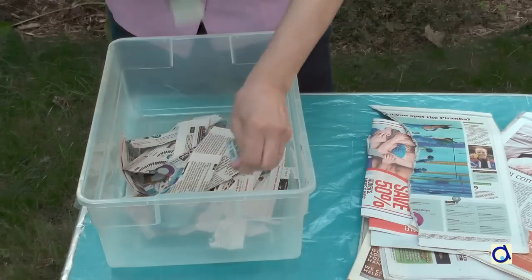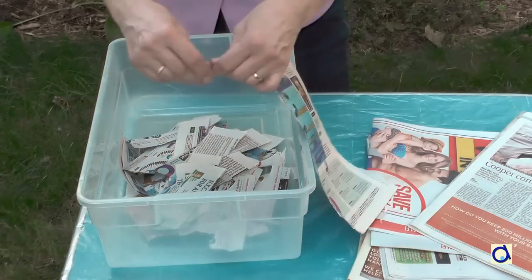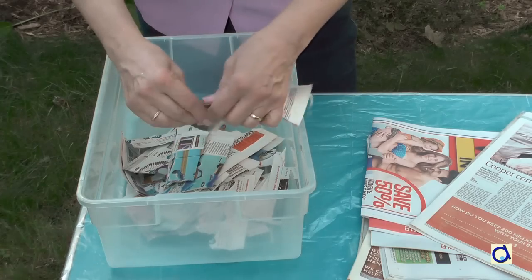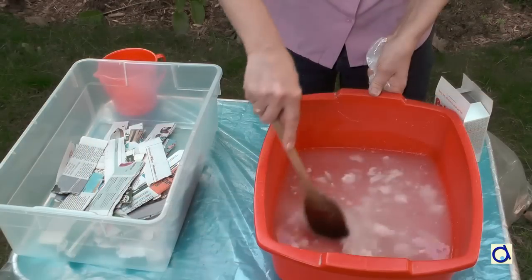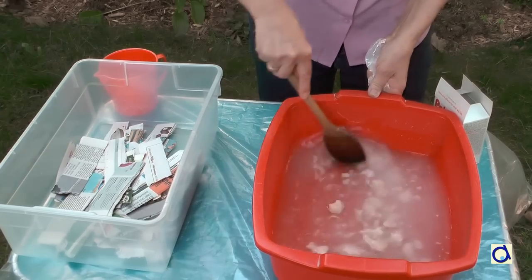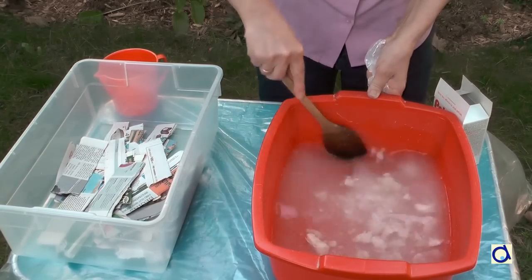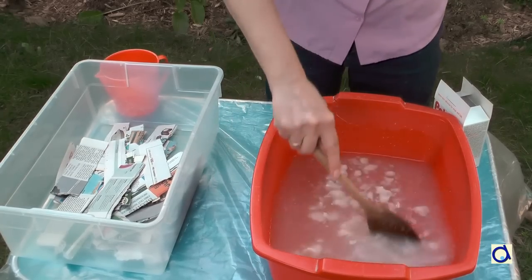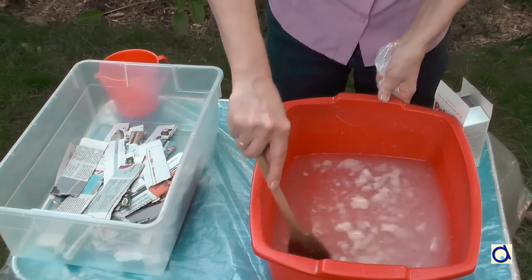Start by cutting or tearing off strips of newspaper. As the earth is going to be quite big, you will need a lot of paper. Then mix the glue. Wallpaper paste may come in a bucket already mixed and ready to use, or as a powder that you have to dilute. A large project like the earth is really an ideal project to make with a group.